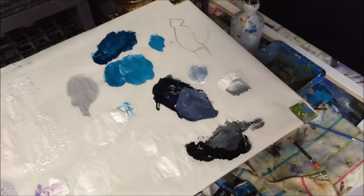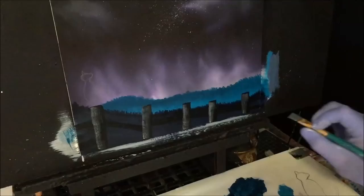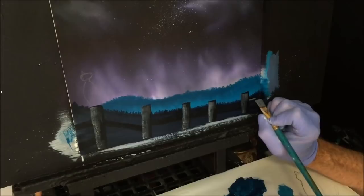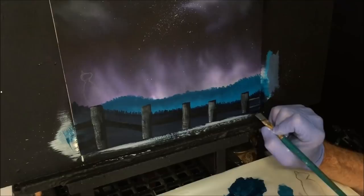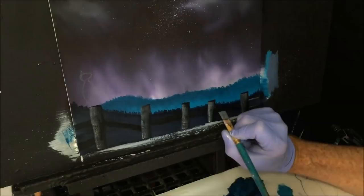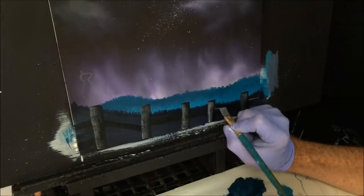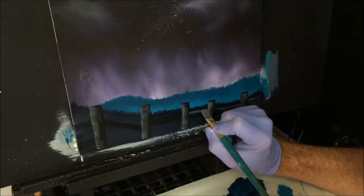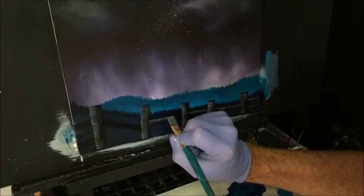We'll do the tops of the railings as well — grabbing some titanium white and mixing it with the black just to get that value, then we'll find the tops of the beams and very carefully pull them down. The detail police might say you've got your reflection on the wrong side of the post because the moon's up above and not to the left — but put your moon where you want. How's that looking? That's looking not too bad — I'm just making this up as I go.